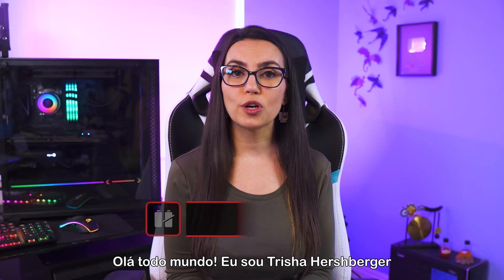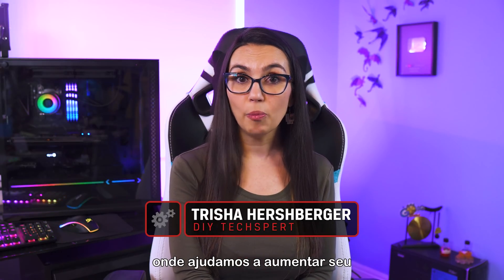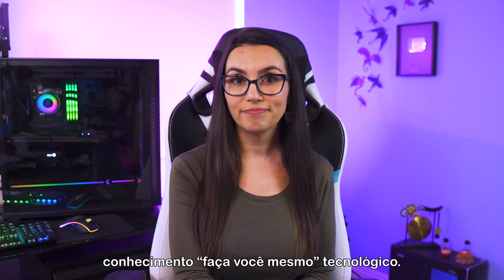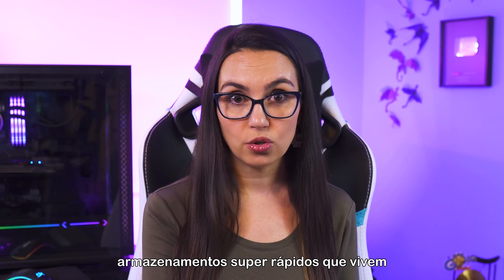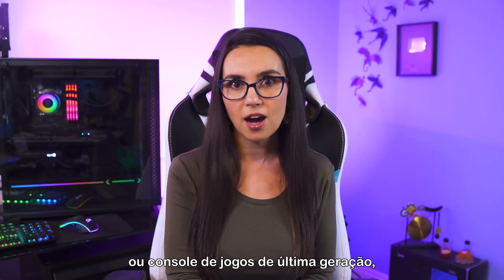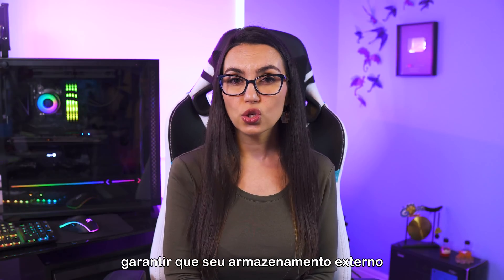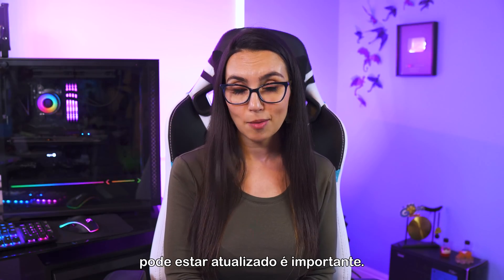Hello everyone, I'm Trisha Hershberger and you are watching DIY in 5, the show where we help up your tech DIY know-how. Most people think of SSDs as super fast storage that lives inside your PC, laptop, or next gen gaming console. But with our devices getting faster and faster, making sure your external storage can keep up is important.